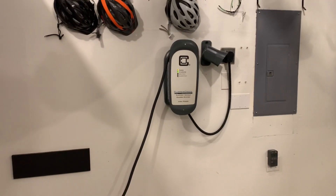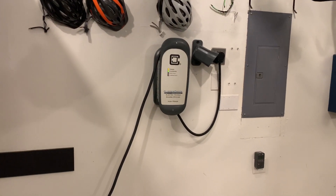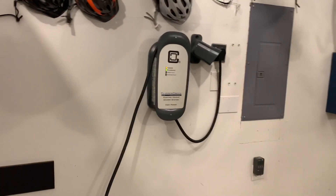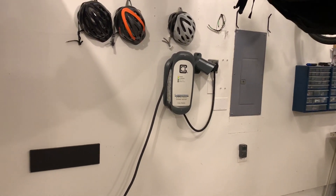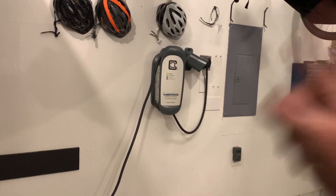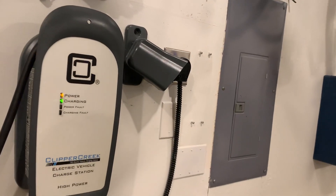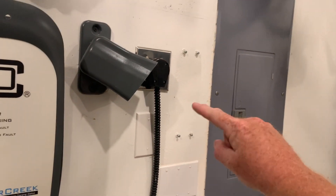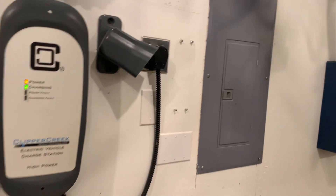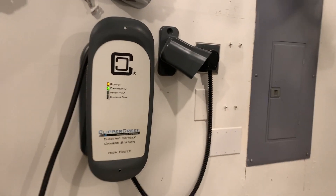So five years ago — actually this week — I bought my first electrified vehicle. It was a dorky little fun Smart Car, Smart Electric Drive, awesome little car, loved it. It's my now second favorite car ever. And I installed a charger myself; I am not an electrician, I just play one on videos. As you can see, the proximity to my electrical panel made that very easy, and that's really what decided where that charger would go.